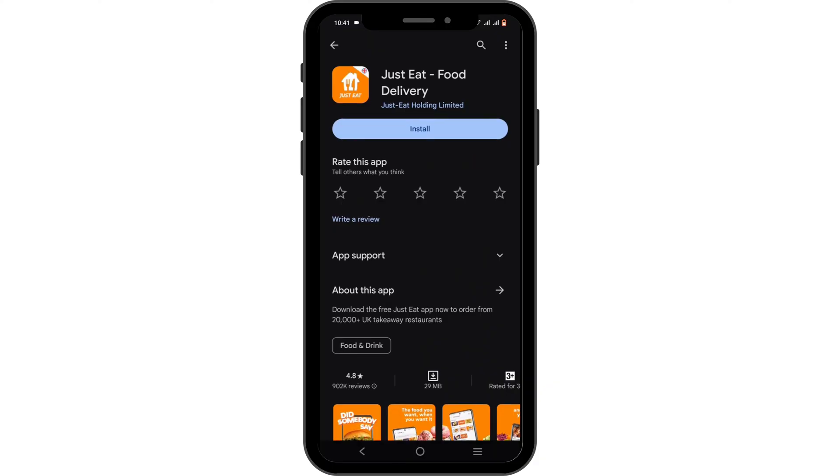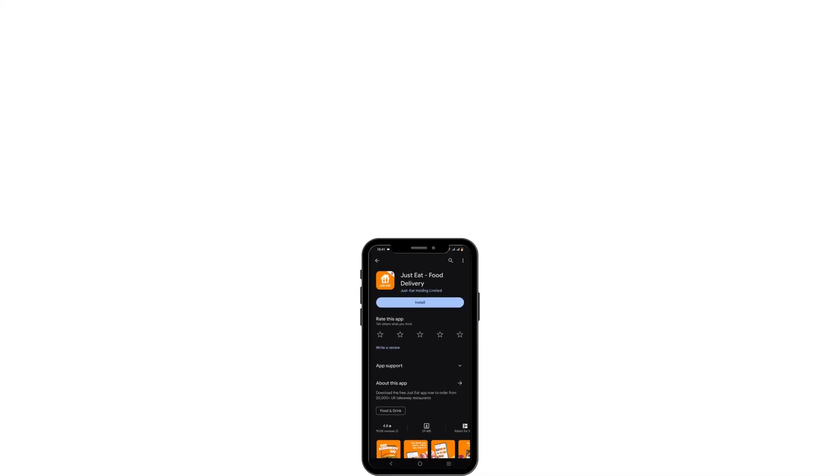And that is how you will be able to fix the application not working. Just like that, you have made it to the end of the video as well. Thank you so much for tuning in.